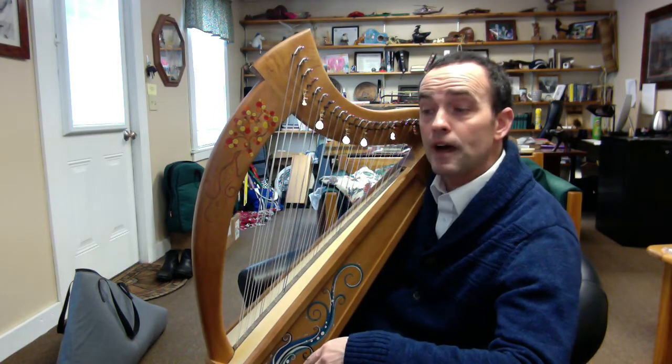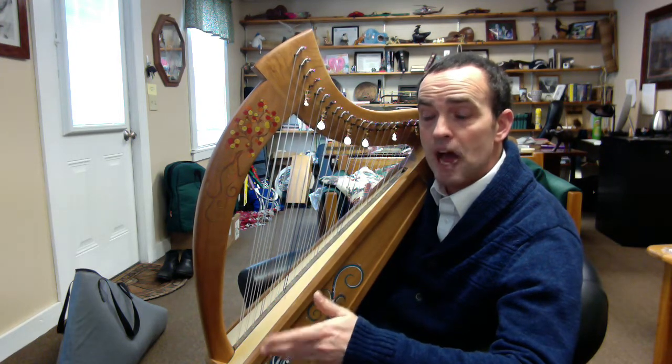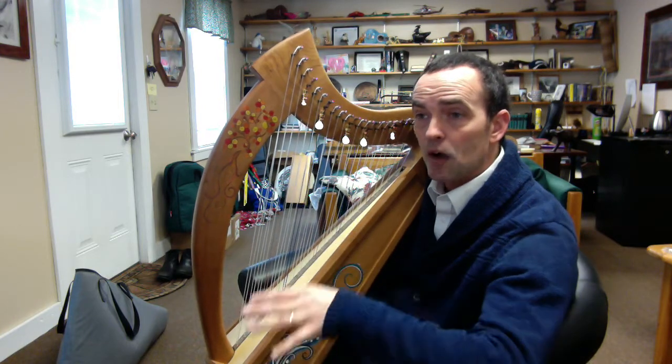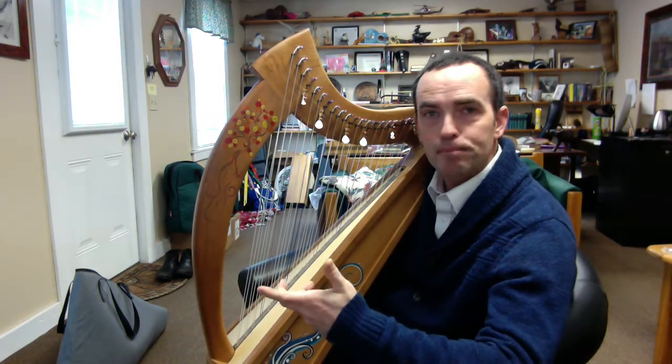A lot of Middle Eastern, Chinese, and Japanese scales are pentatonic scales — not necessarily in our Western scale notations, but they're made up of five tones — because there's something fundamental and beautiful about it.